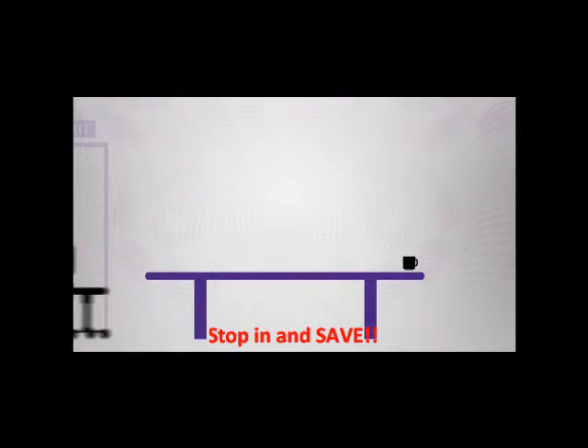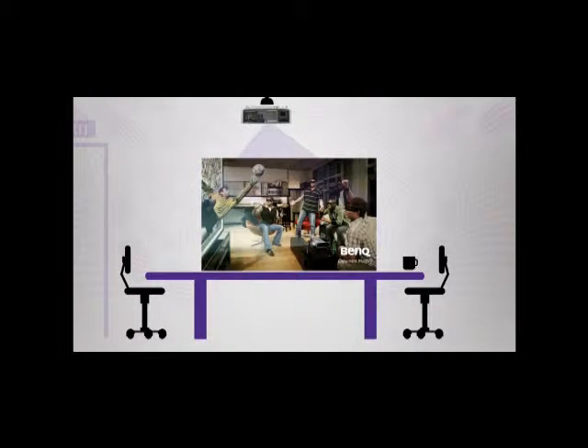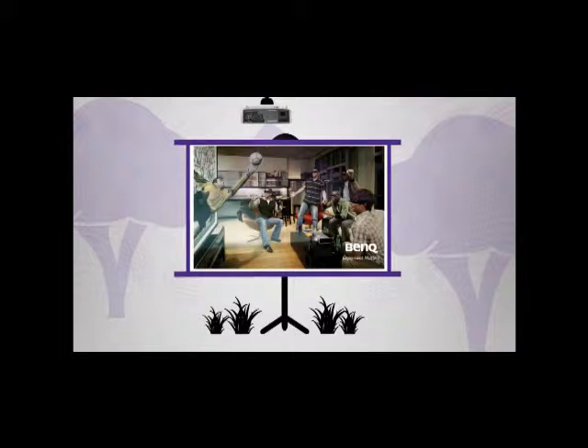To make setup easier than ever, the W1500 lens can shift the image up and down without moving the projector. This means you can fine-tune your image position without adjusting the projector mount.